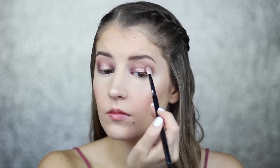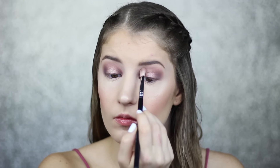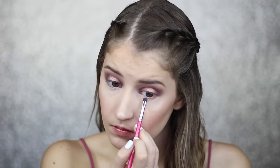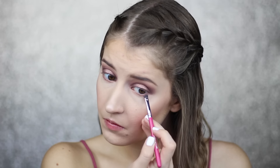Now I'm going to go back in with Dusty Mauve to blend out the edges of the lid color. Next I'm taking the shade Pecan with my Sigma E21 brush and smudging this under my lower lash line. With the same brush, I'm taking the shade Dusty Mauve and blending that right on top.